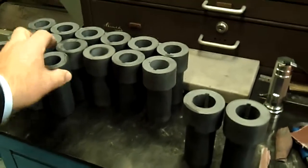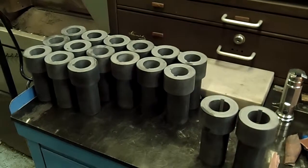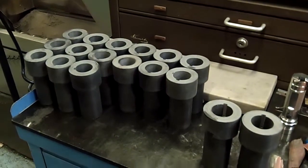How many of these do you manufacture in a day or a week? We're making a couple hundred of these a day. Fantastic.